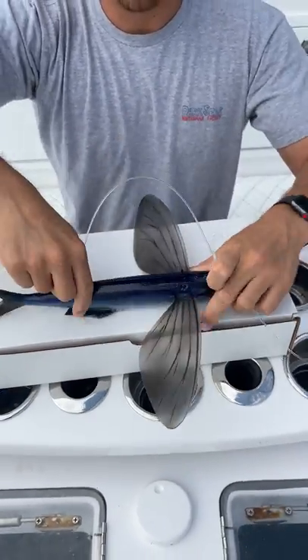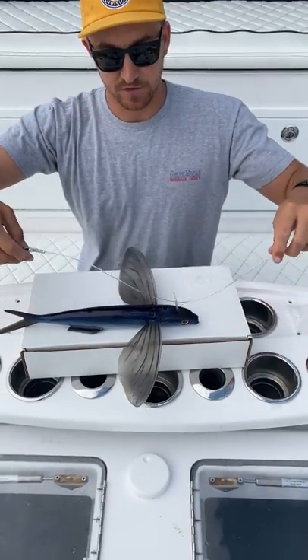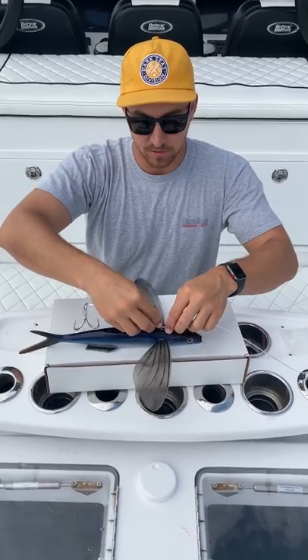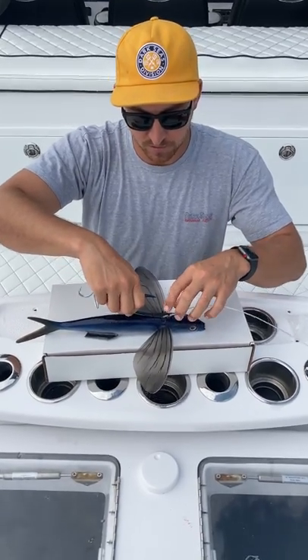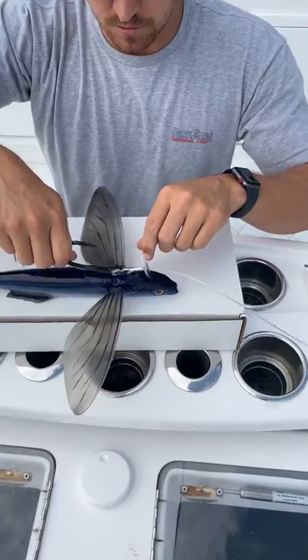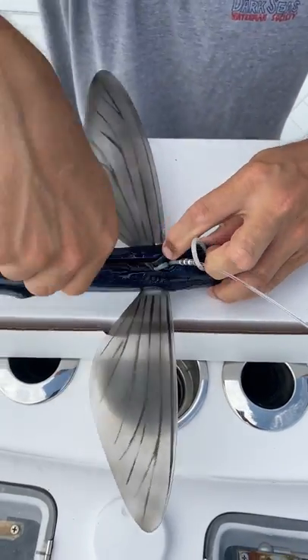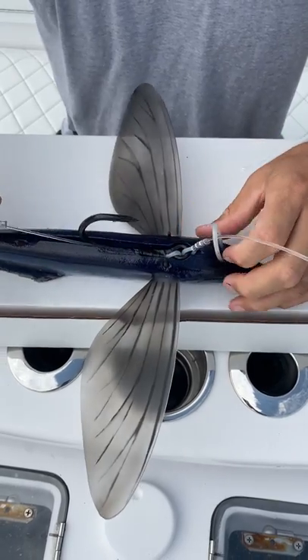The hooks will press right into the top of the bait. You're going to feed the leader through the hoop on the head and bring the hook rig right up. With the eyelet of the Jobu, you'll line it up in the groove right there and press it right down in the groove, just like so.